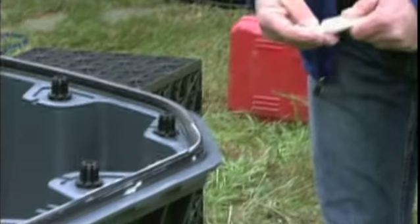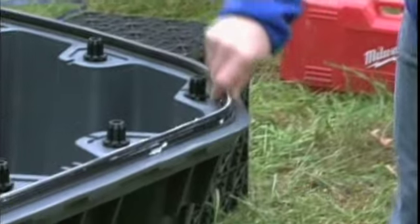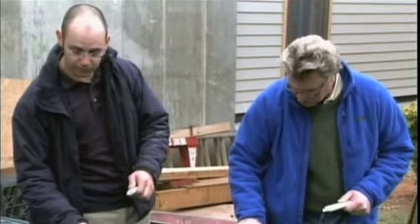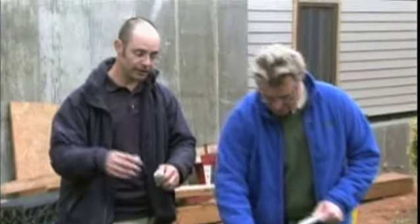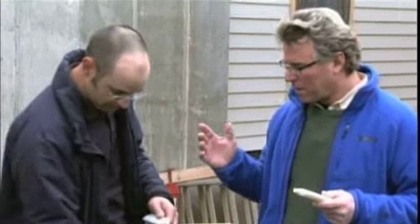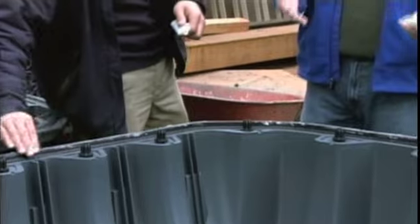As we lube the gaskets, Sean tells me how much water can be collected from rainfall, even during a drought. On a typical 2,000 square foot roof here on the East Coast, you can capture around 70 to 80,000 gallons of water a year. If everybody had some form of rainwater collection, there wouldn't be a water shortage.